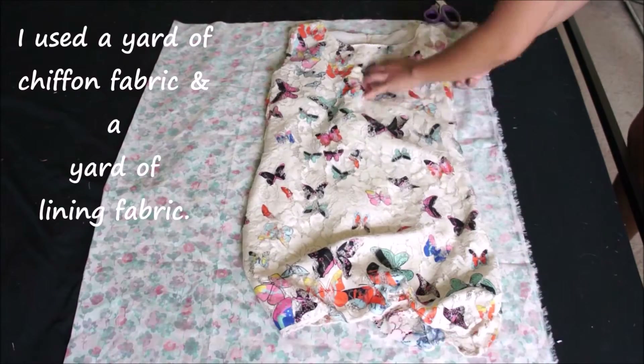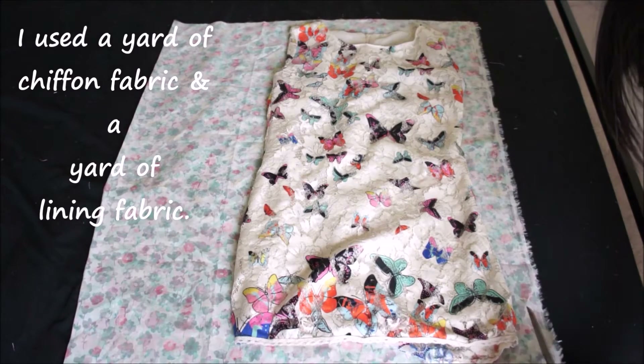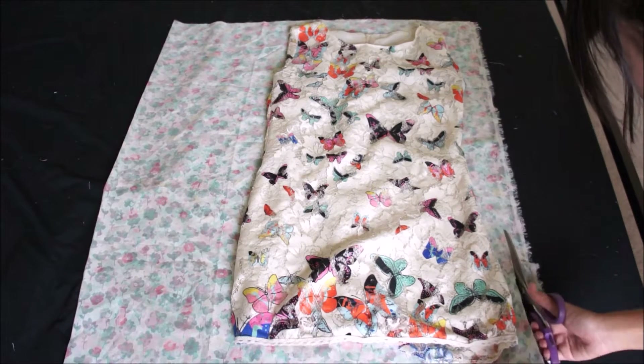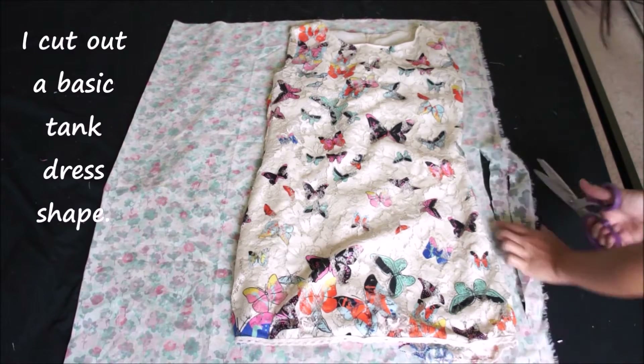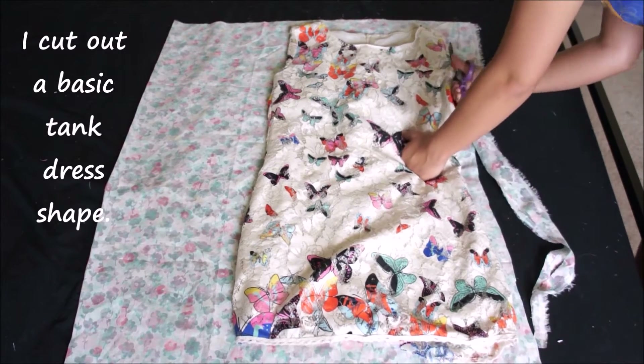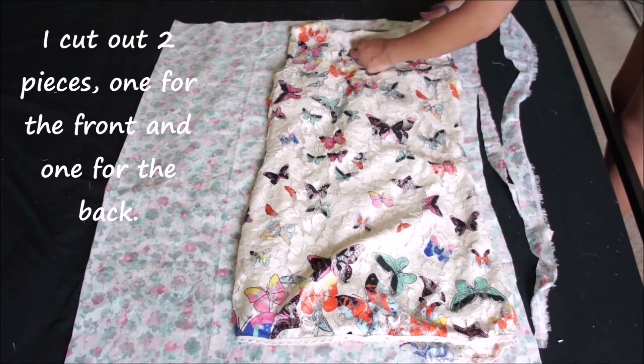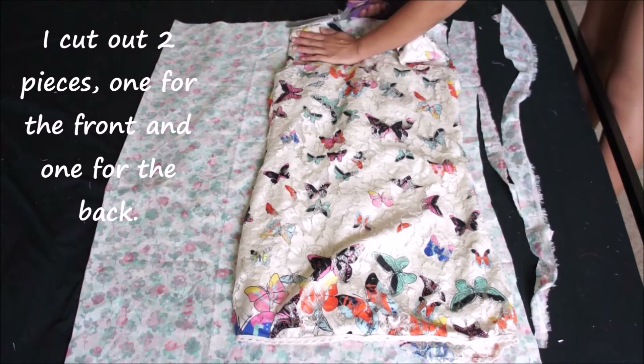For this project I'm using 1 yard of a chiffon fabric and 1 yard of a lining fabric. Starting with the chiffon fabric folded in half, I'm cutting out a basic tank dress shape. I cut out 2 pieces — one for the front and one for the back.